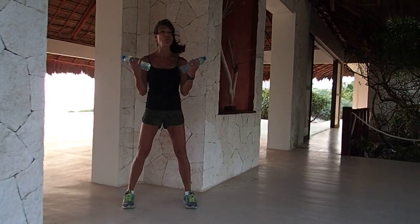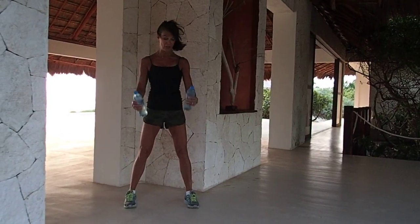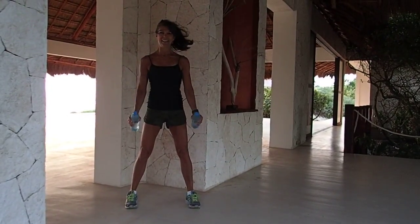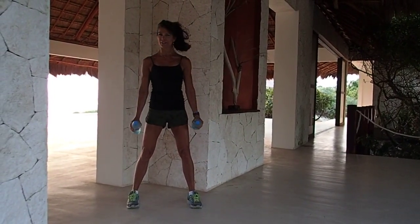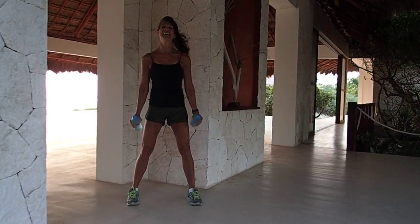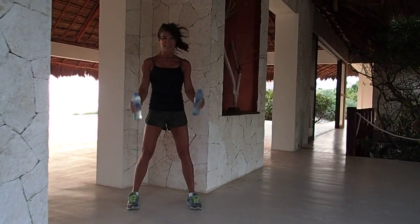Make sure your feet are weighted equally. Now hammer curl, eight times. Notice how I'm squeezing at the top of each movement. Four more, three more, two more.